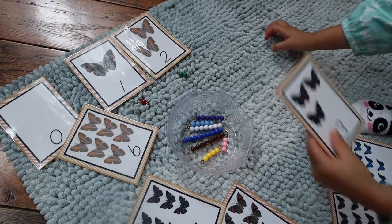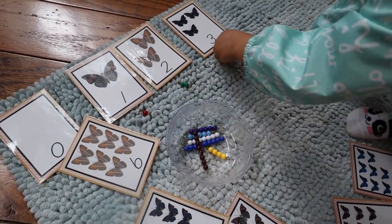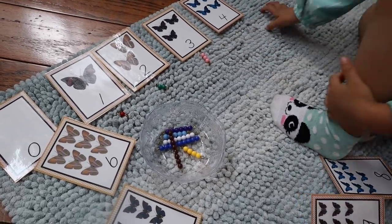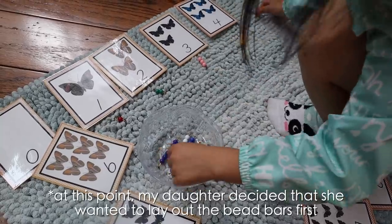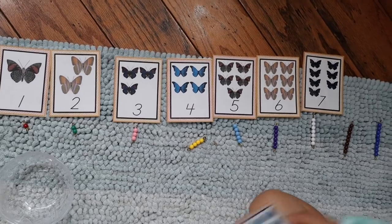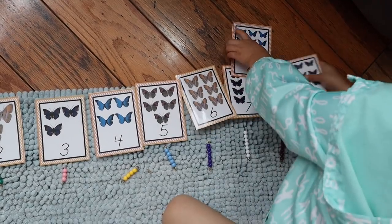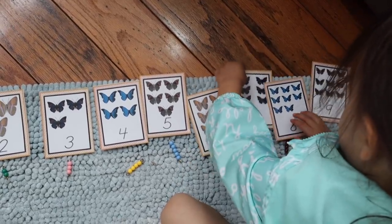The next activity is a math activity — butterfly number cards. Your child has a set of butterfly-themed number cards from zero to nine, as well as a set of Montessori colored beads, or cards with the colored beads printed on them, or a basket of counters. The task is to first place the number cards in order from zero to nine, then match the colored bead bars to each number card. If using counters, your child can treat this like a cards-and-counters activity, counting out the proper number of counters and placing them underneath each number card.